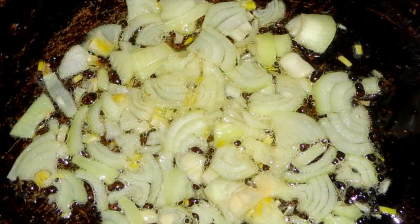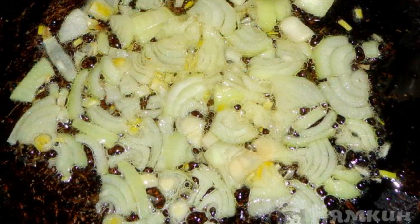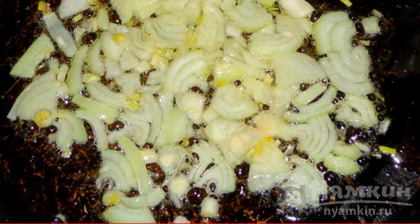The complexity of the dish is medium. Peeled onions are cut into small cubes. Fry the onion in oil for three minutes until a blush appears.